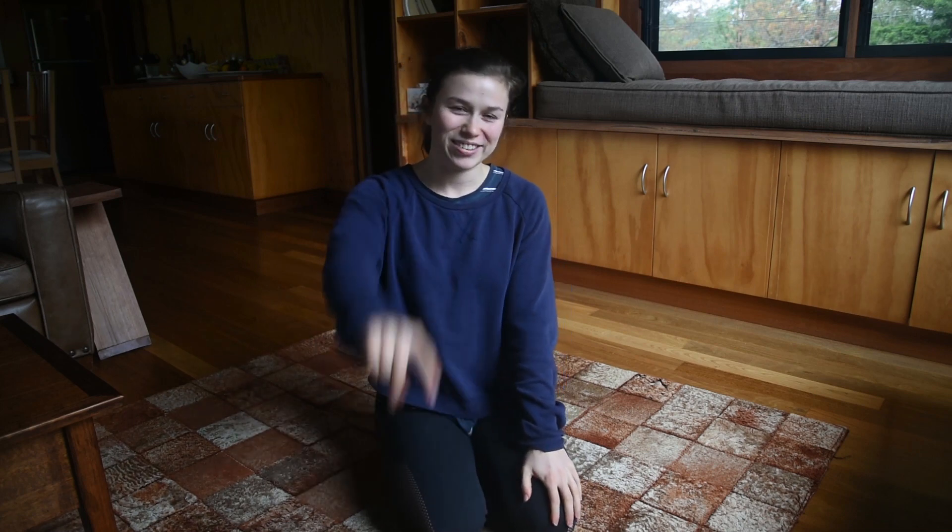Hey guys, welcome back to my channel. I'm Ellen Henry, a circus performer and coach. And today I'm going to be showing you guys what I do to warm up my shoulders and my arms and my wrists and my flexibility so that I am ready to do a handstand session. So, stay tuned.